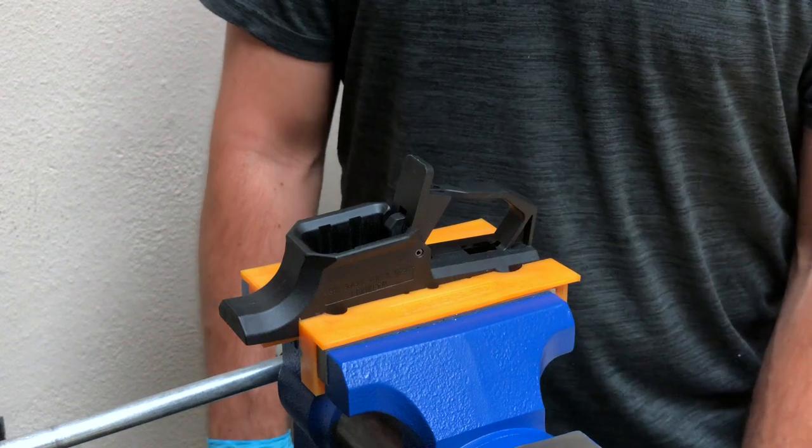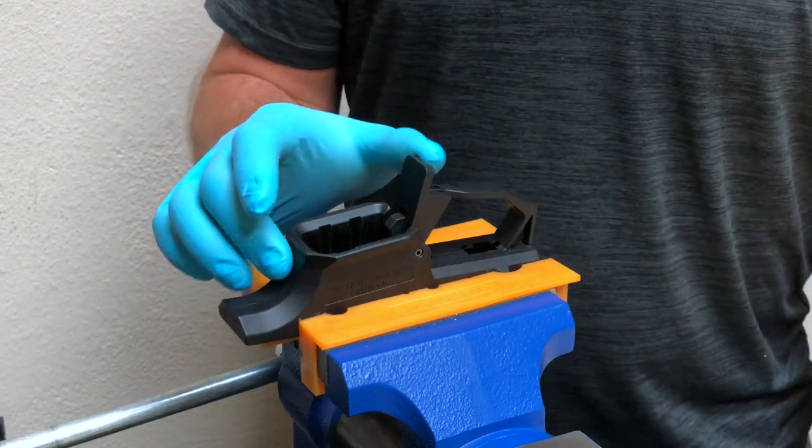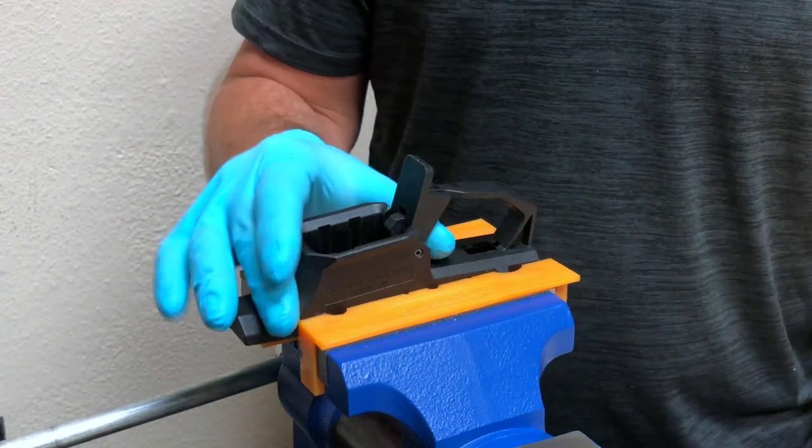Hello, today we're going to show you a couple of tips and tricks on how to install MAG releases into a CZ Scorpion EVO lower receiver.